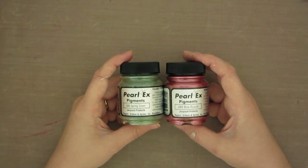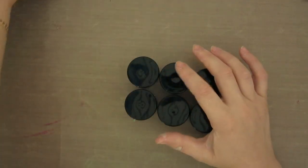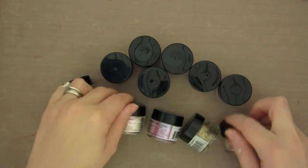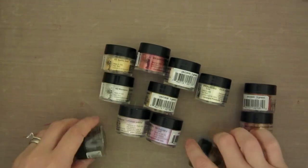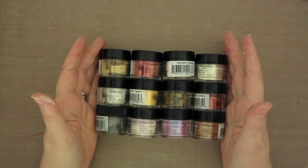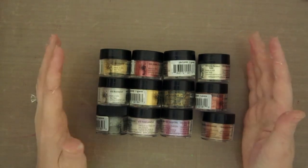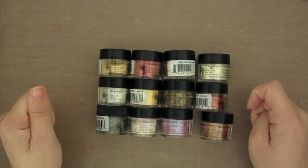You can buy this stuff online — I'll put a link below if I can find one — but you can also buy it in multi-packs at Michael's. I purchased this kit at Michael's over Christmas. I think it's about $30 for 12 colors, but when you use the 40% off coupon or buy it at Thanksgiving — we were visiting my parents in the States — I got a massive coupon and I think I paid less than $15 for it. It's a little bit of an investment, but these little things will go a long, long way.